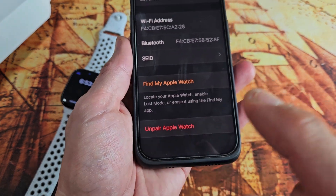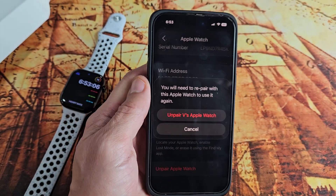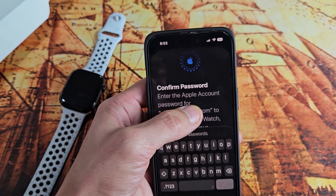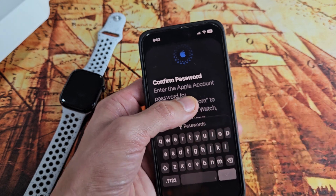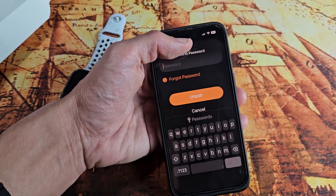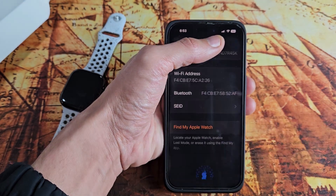It says Unpair Apple Watch, so let's go ahead and tap on that right there, and then let's go ahead and tap on Unpair Apple Watch. It now wants me to confirm my Apple account password — my Gmail account — right there, so I'm going to type my password in there, then I'm going to tap on Unpair.